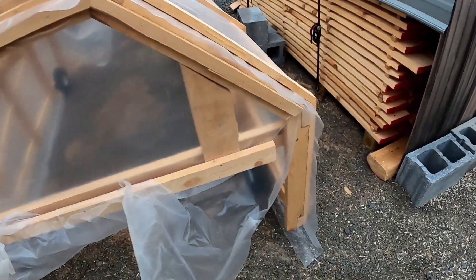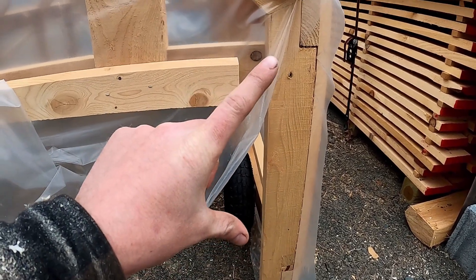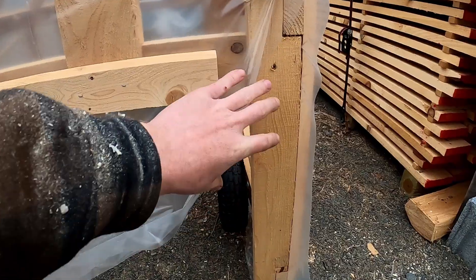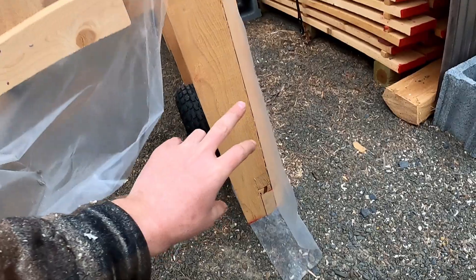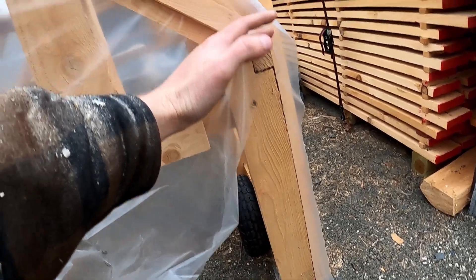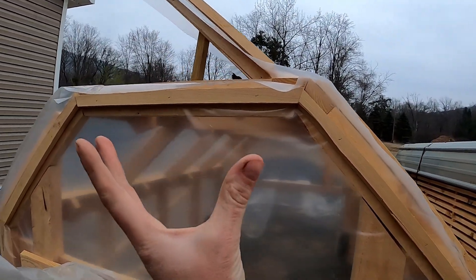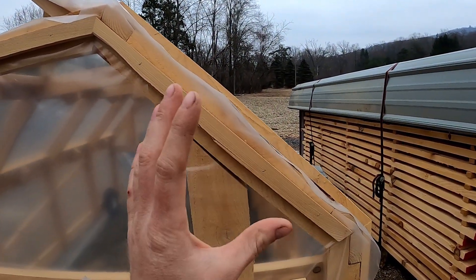I'll probably show you best here how I built this. Think of it like building a house — you build all the walls first. I would build this end wall with these two boards and all the sections in between, the whole length. I'd build this wall, then from here to here build that section, build each section, and then I put each of the sections together.